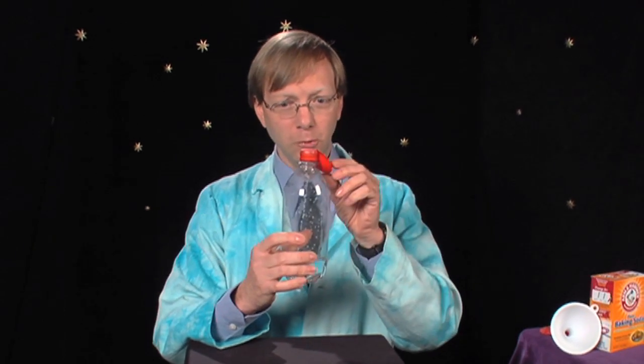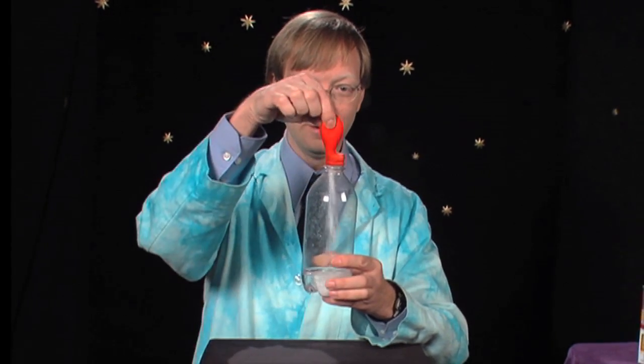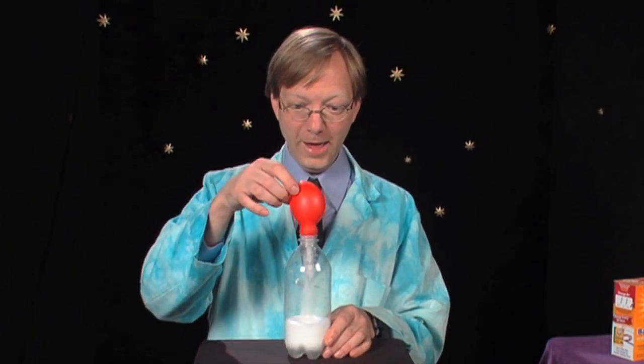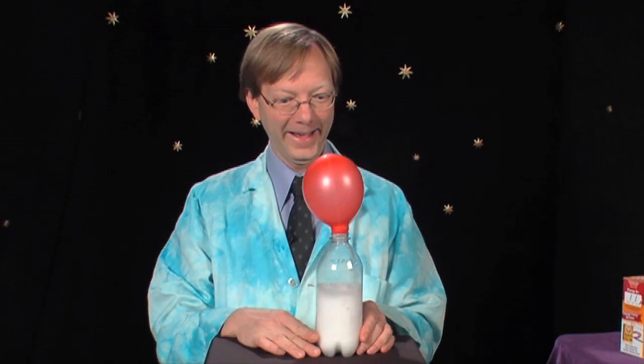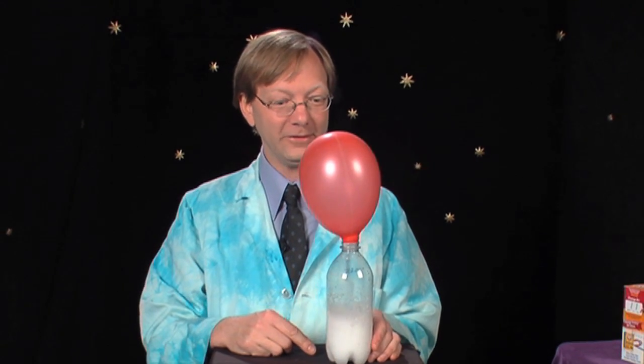Are you ready? Three, two, one. Three, two, one. Lift. And... it's filling up. That's awesome. Excellent.